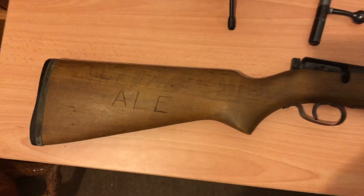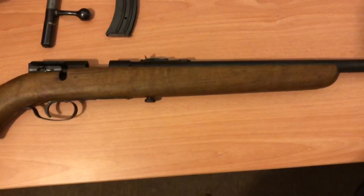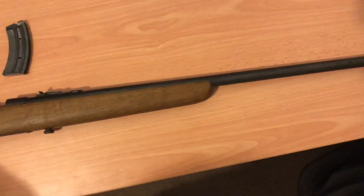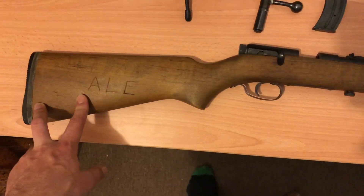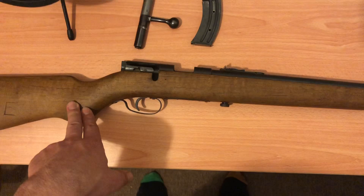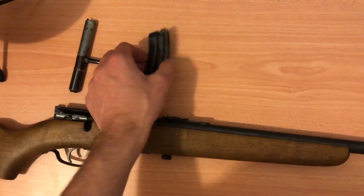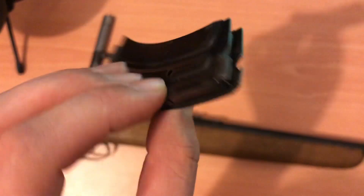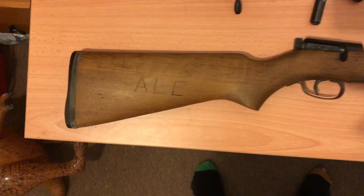I'll show you guys how to fix the dents and scratches for people that want to refurbish their stock. This is a .22 caliber bolt action rifle made by Lithgow Small Arms Factory here in Australia — I think they're based in New South Wales, so feel free to correct me in the comments. I think they're specialised in small arms like .22s and air rifles. When purchasing this rifle it also came with a 10-round magazine, which is really cool, though it is a little worn. This gun has been around the bush a fair few times — more than likely taking down some foxes and rabbits.